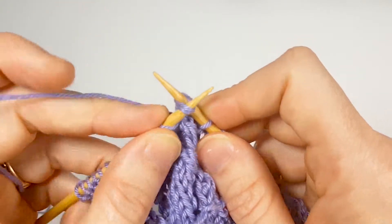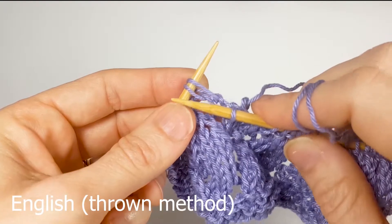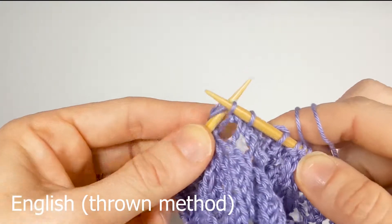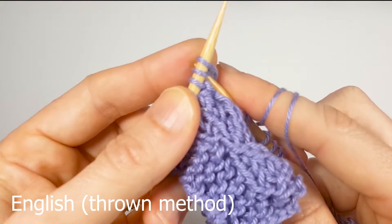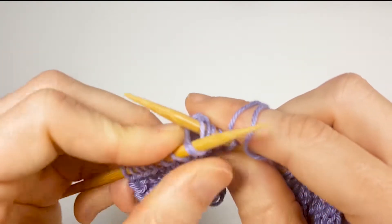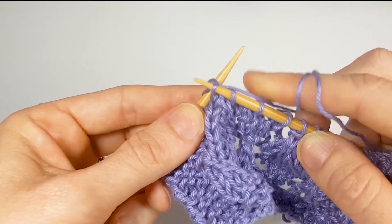This is why we need a sharp tip — pull it through both stitches, across the back in between the two needles and pull it through both stitches. Wrap it across the back in between the two needles and scoop it through.